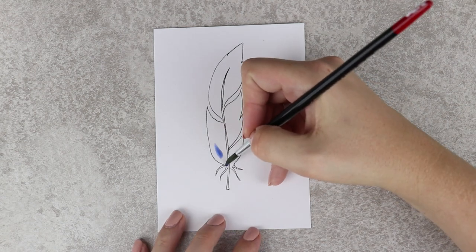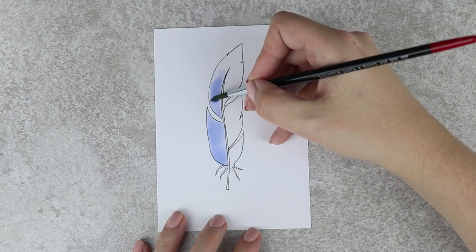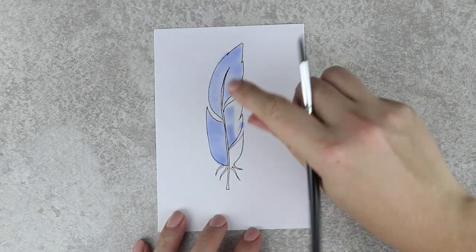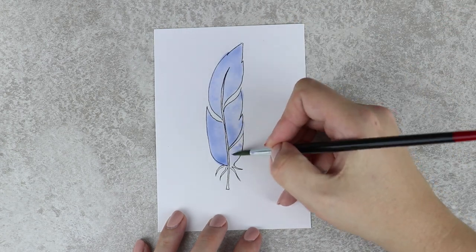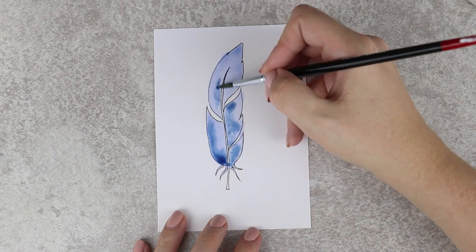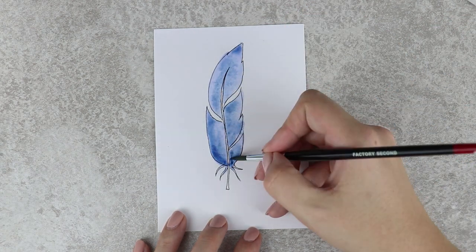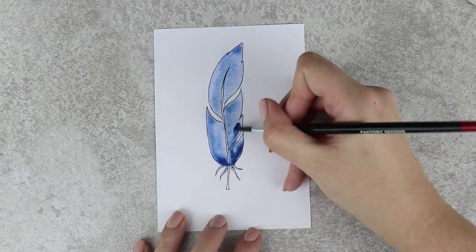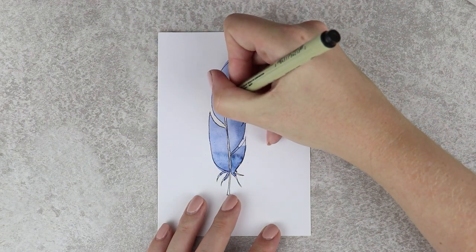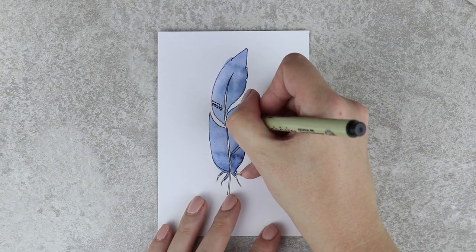After that I colored it in with watercolors. I started with a really wet brush and a light color bloom. When you're happy with the results and you let the paint dry, you can add some details as I did over here with my white gel pen and a silver marker.